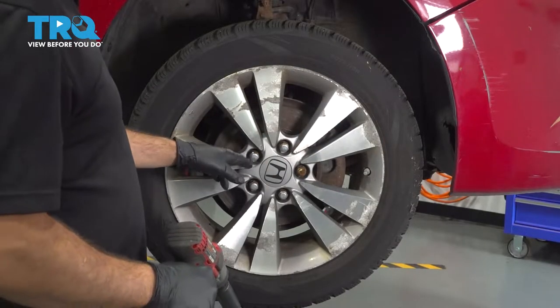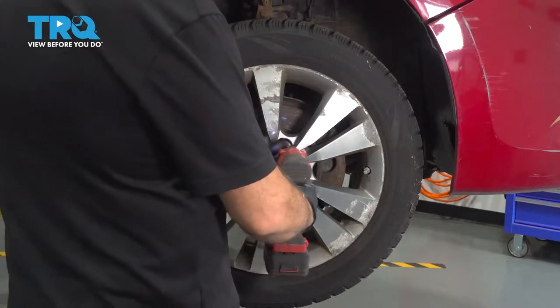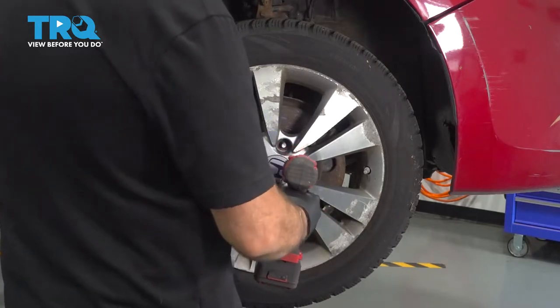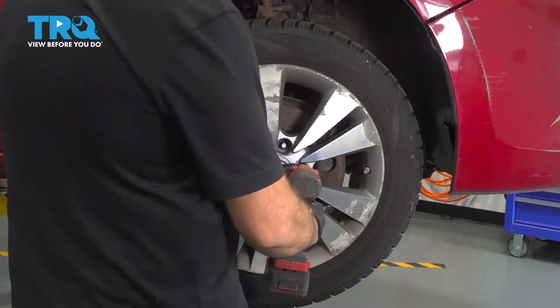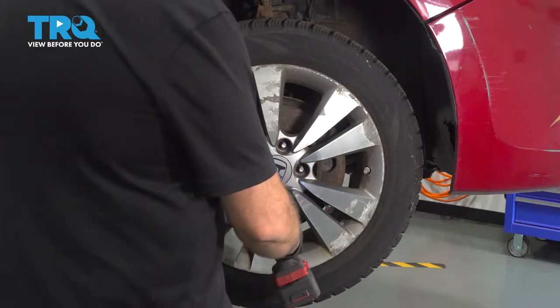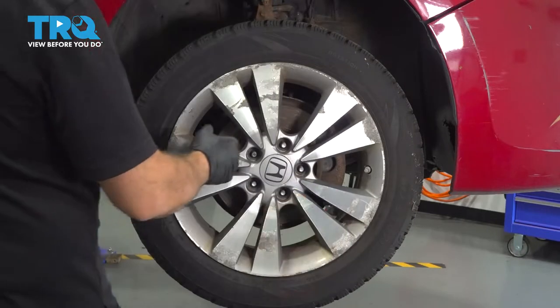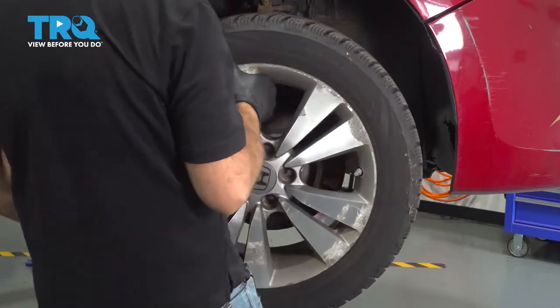Using our 19mm socket, we're going to go ahead and remove our lug nuts. Grab your wheel, remove it, and set it aside.